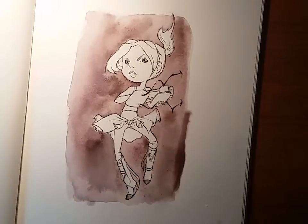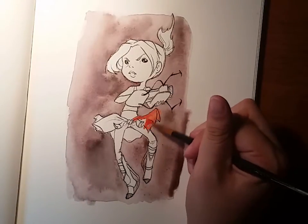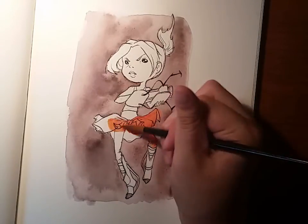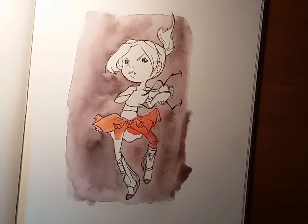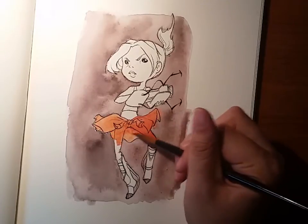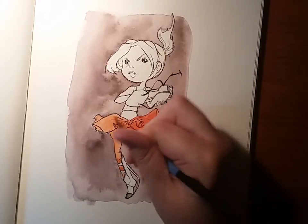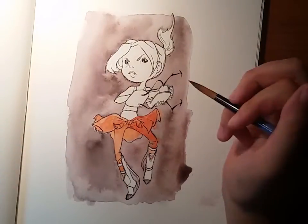I'm mixing orange because I didn't actually have an orange watercolor tube, so I just mixed yellow and red to get orange — smart. I feel like this is a good rich orange, and that's the color on her that really stands out, so I definitely wanted to get that.